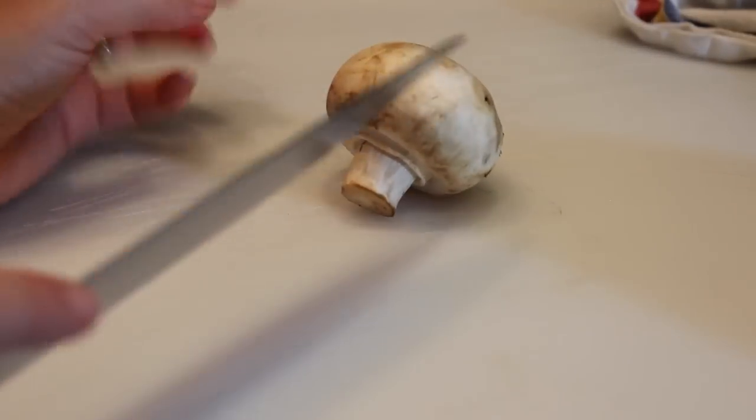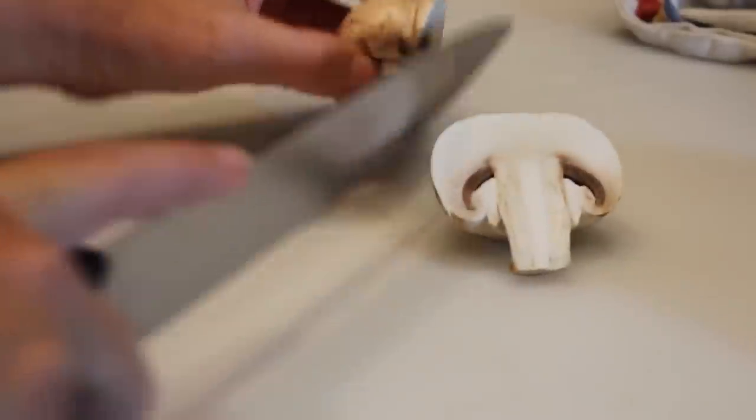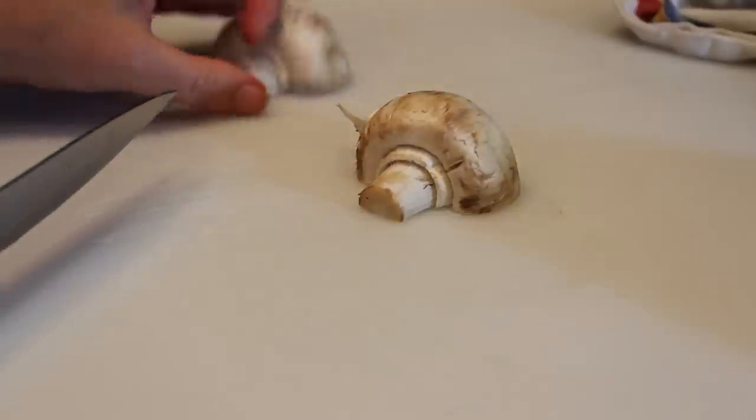In this video we're going to talk about how to slice your mushrooms. You're going to need a knife and your mushrooms. You want to begin by cutting it in half, and this is regardless of how thick you want your mushrooms to be.